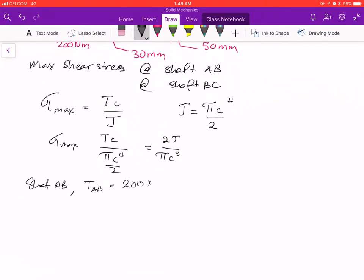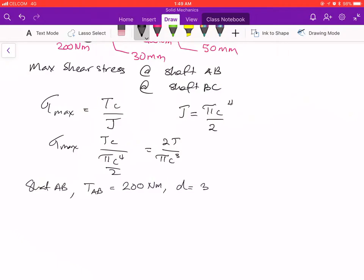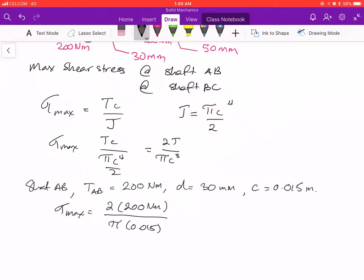For shaft AB, the torque T_AB is 200 Newton meters. The diameter of this shaft is 30 mm, so c is half of that: 0.015 meters. Putting the numbers in, tau max equals 2 times 200 Newton meters divided by pi times 0.015 cubed.